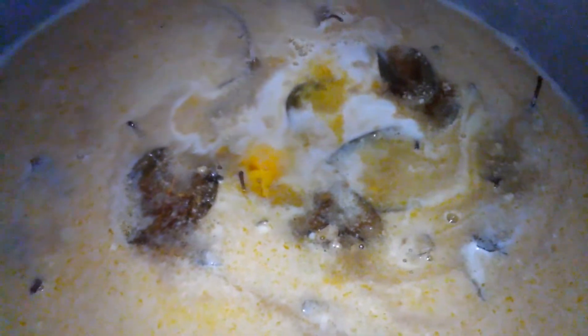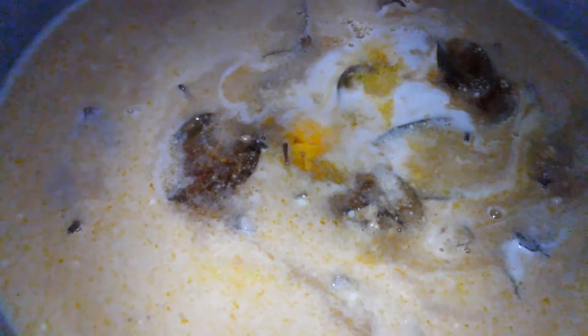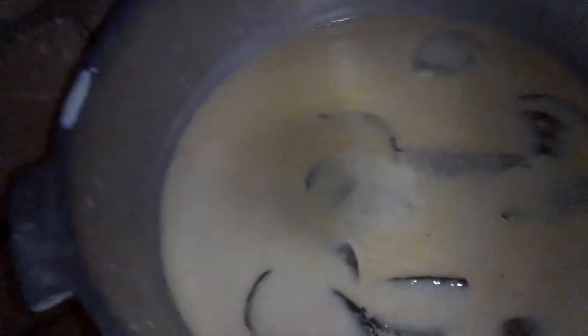I am waiting for the porridge to thicken up, giving it a try to see if it reaches its point. The porridge is just coming together the right and proper way.